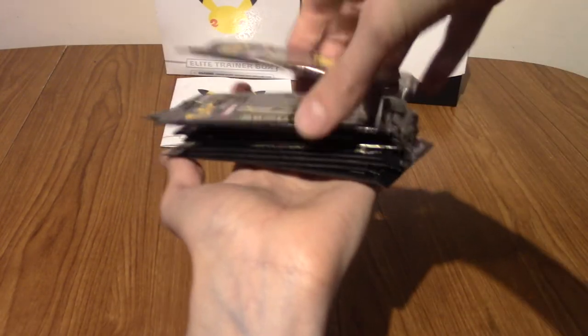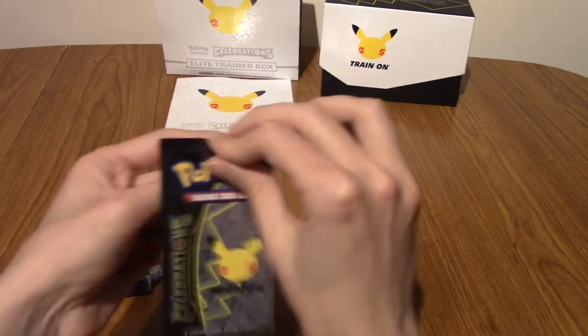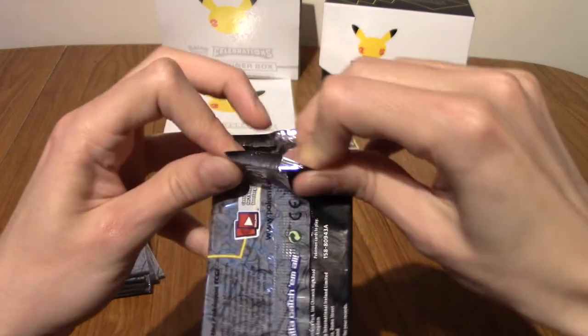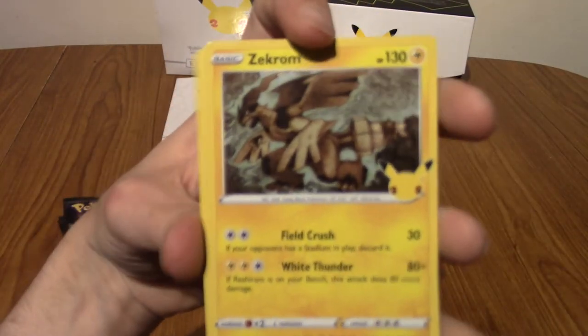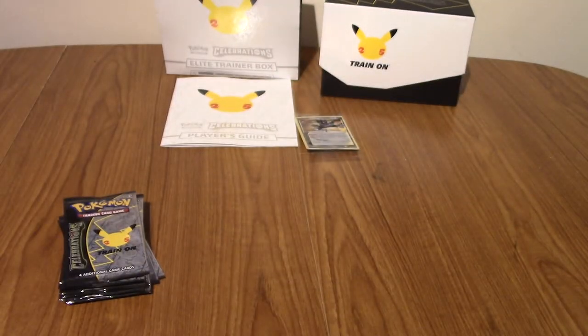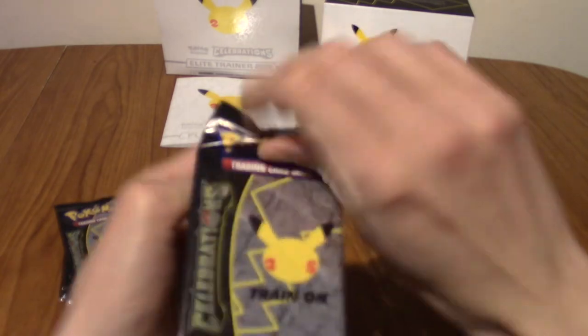I'm going to move those aside to get a bit of that negative energy away. We do have ten packs of Celebrations. Statistically I haven't done great so far, but statistically speaking I'm bound to get something. We're going to be flying through these packs — there's only four in each, and we've seen them so often now that it's only going to be hype on the third card really. Zekrom, Lugia, Ho-Oh, and Solgaleo — a decent start.